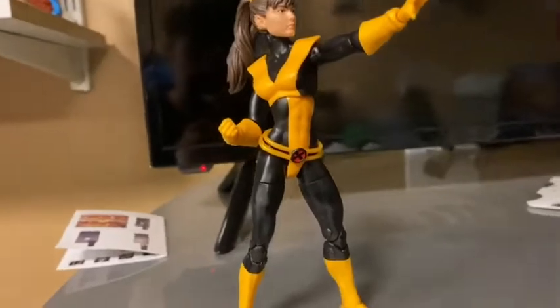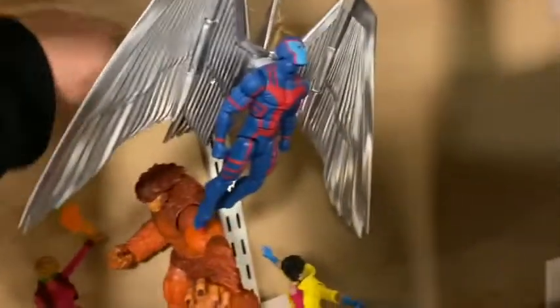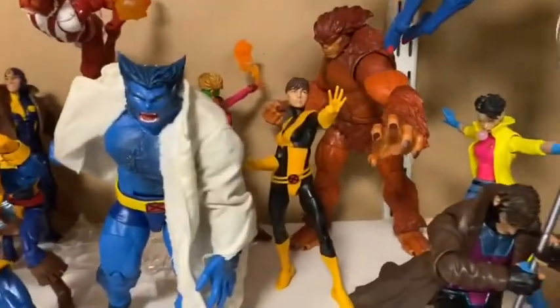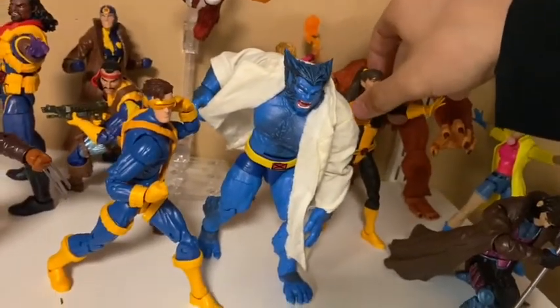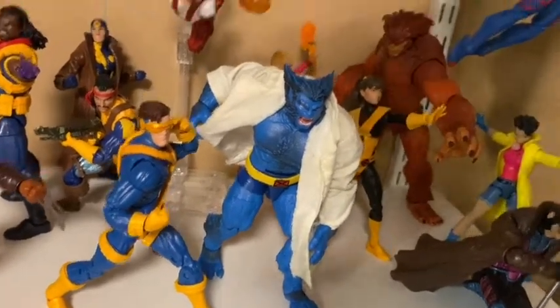Alright guys, got Kitty Pryde — I'll put her in a basic standing position. I also found room for Magic and for Sasquatch back there. I'm going to take out this tack so it doesn't look so dumb, then throw Kitty Pryde in between Sasquatch and Boom Boom to see how it looks. Alright, I'm liking that a lot with that Kitty Pryde pose. I kind of want to turn her a bit so she's looking the other way. Please don't fall... please don't fall... Boom!